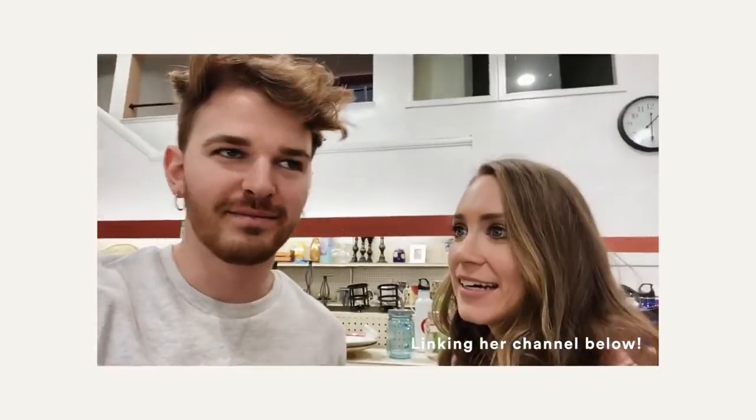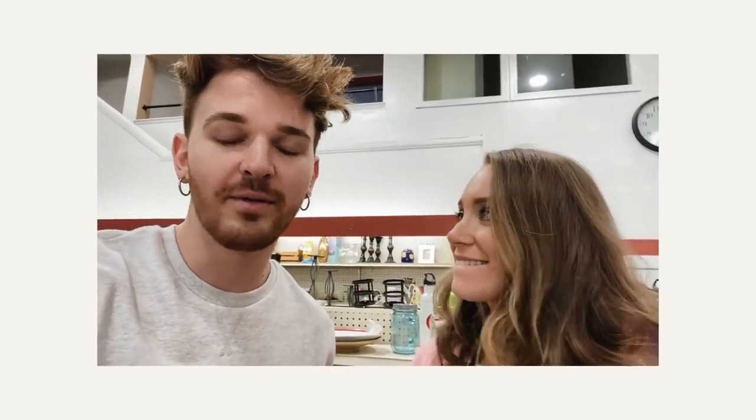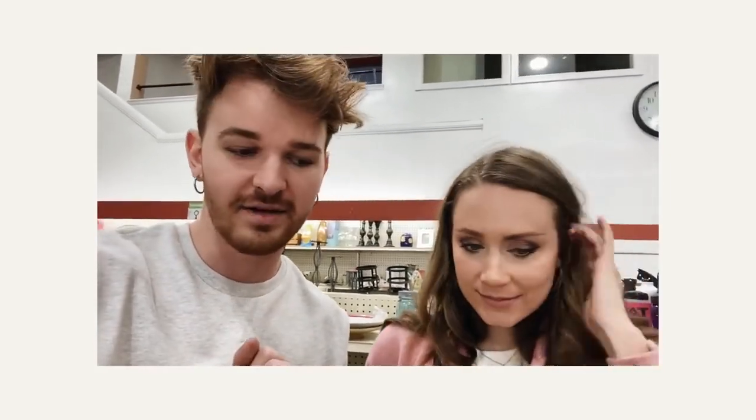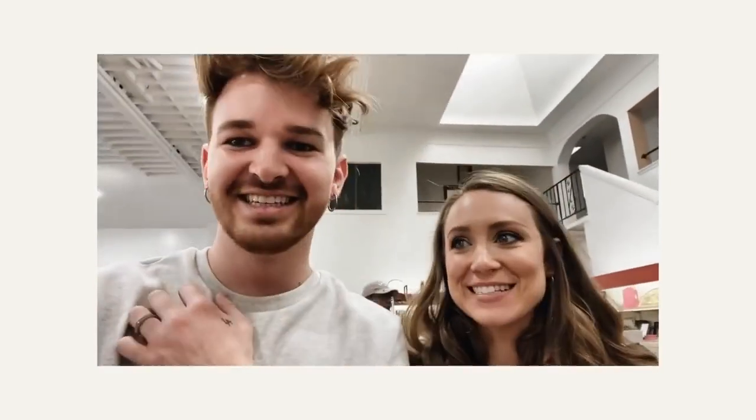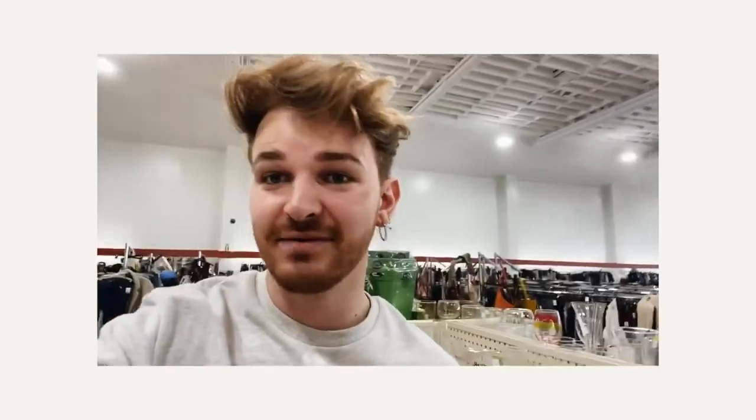I stopped by Goodwill and I'm with McKenna — we actually just went out to brunch and found out that we live a block away from each other, which is crazy. We wanted to stop by Goodwill because I'm doing a kitchen makeover, so let me see if I can find anything. She already went this morning when I saw her story, so we're going to see if we can find anything good that's left.